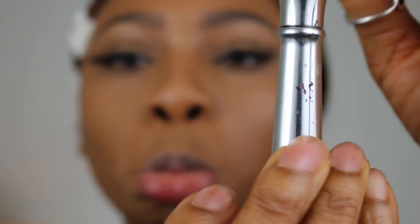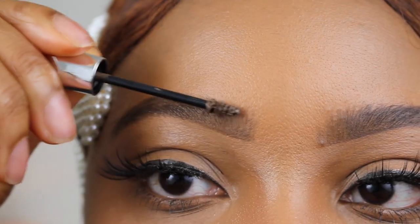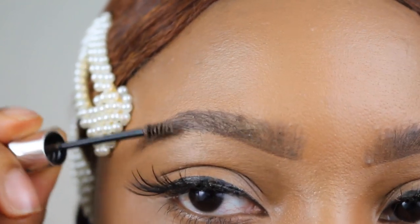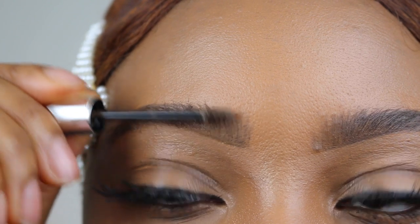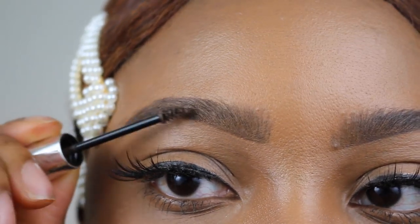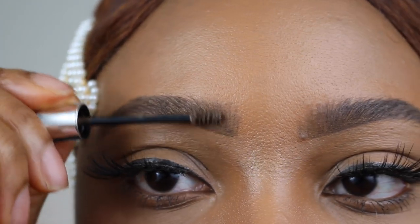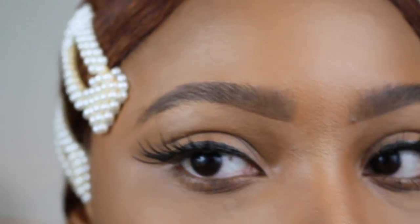Now I'm going to go through with this — it's the Gimme Brow Volumizing Eyebrow Gel. This gel is amazing. I recommend brushing backwards first just to get that fuller look, and then brushing forward of course. As you can see I'm applying it lightly, targeting my hairs and not my skin. It's just a very light application — nothing too harsh.